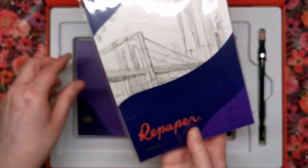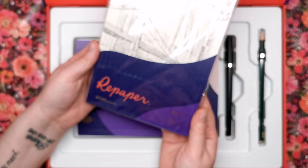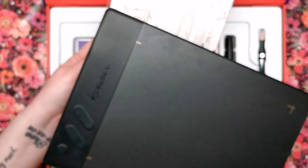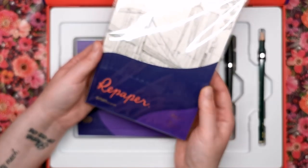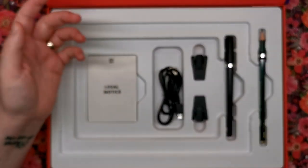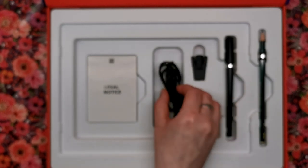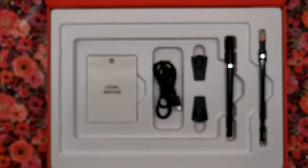We've then got the sketchbook of paper. It's 180 GSM, 110 pound paper, A5 in size - so that's the size you need to work with. It's natural white heavyweight drawing paper. You've also got your user guide, a micro USB cable, and your clips which will affix your paper onto the side of the Repaper slate so it doesn't slip off. Ten out of ten for the packaging so far - it's beautiful.